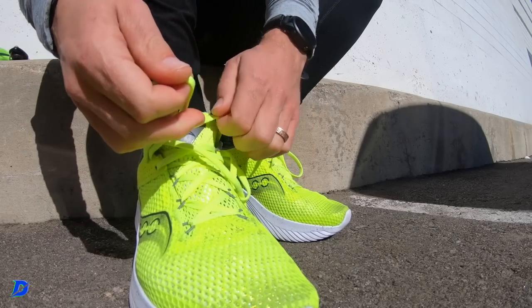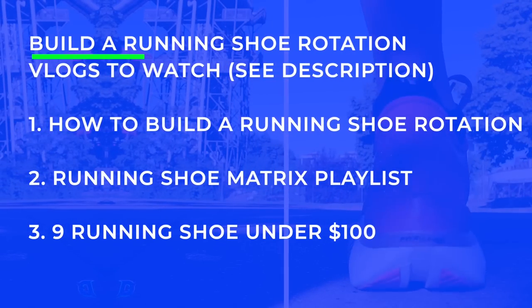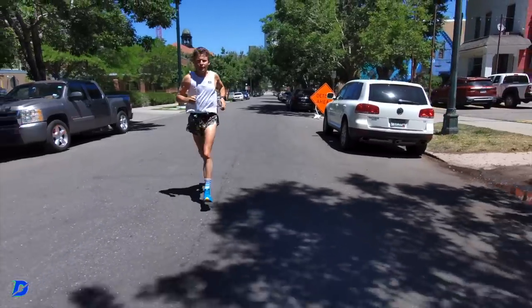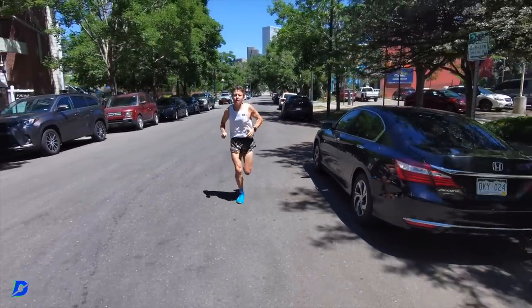Three pillars to your running shoe rotation, early 2023. We're still waiting for the Kinvara 14 to become available, so these are really shoes that many of you already own. We've been making vlogs on this channel for six years, which means the library is vast. Here are three vlogs on your screen right now that you can check out to help you build out your running shoe rotation.